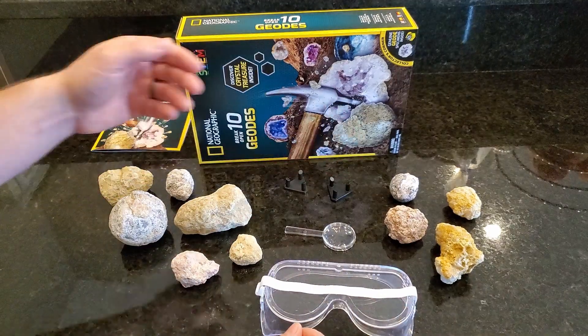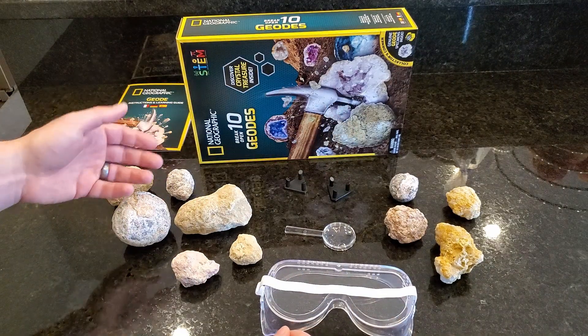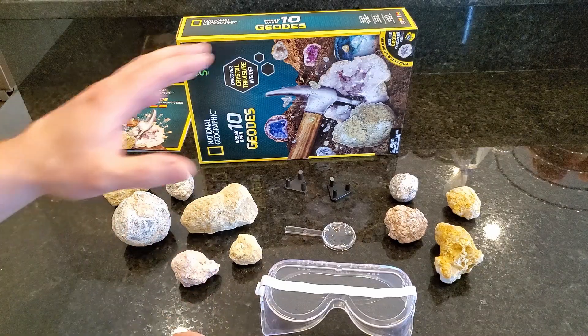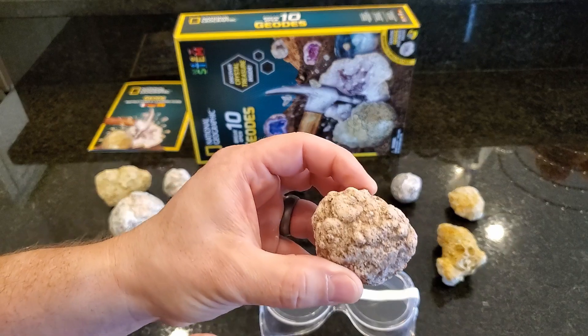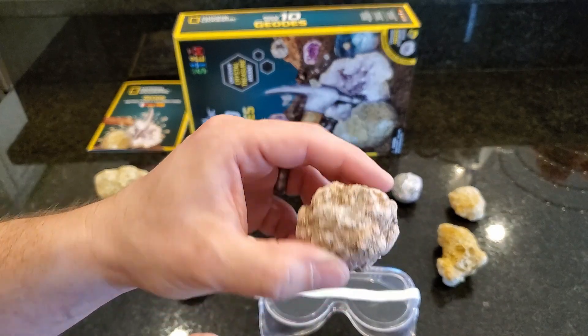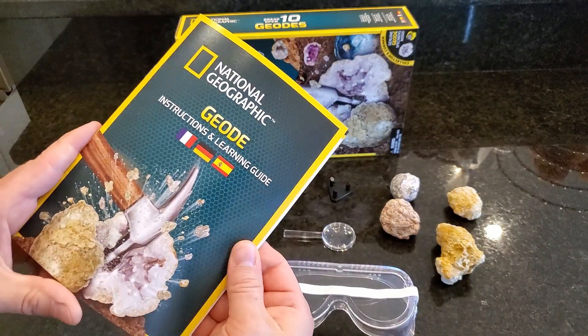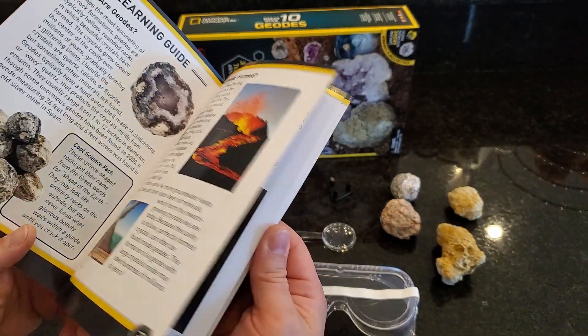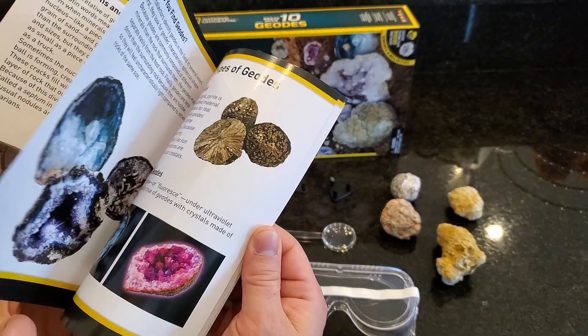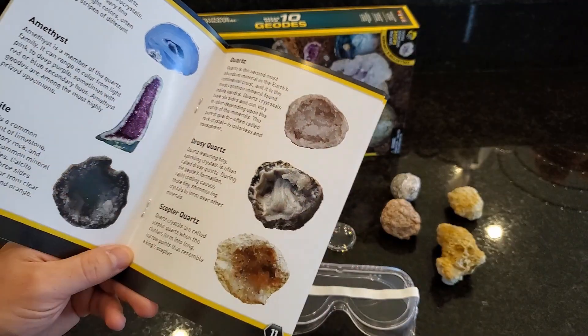They range from about one inch in diameter to around two to three inches. They come pretty dusty in a bag, so I recommend just taking a toothbrush and running them under the sink. I've washed this one — you can see the clay and dirt is removed. It also comes with a booklet that gives you instructions on how to best crack the geodes open and a bunch of information about geodes as well as what types you might open.